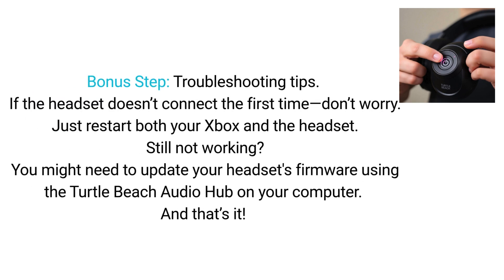Bonus Step: Troubleshooting tips. If the headset doesn't connect the first time, don't worry — just restart both your Xbox and the headset. Still not working? You might need to update your headset's firmware using the Turtle Beach Audio Hub on your computer.